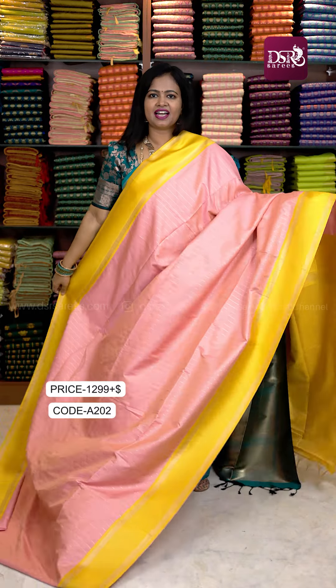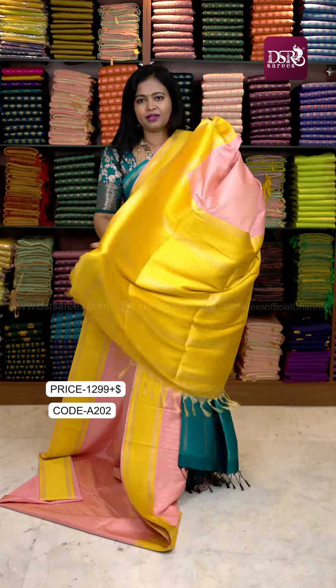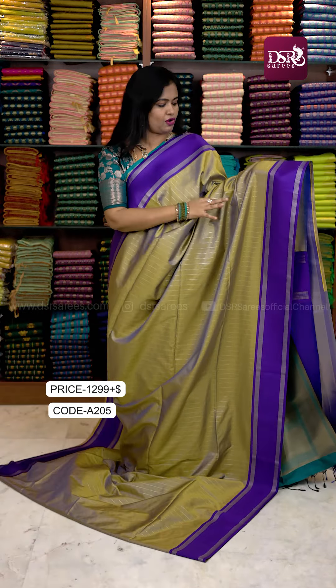The next color is milky peach with a yellow color border. Pallu and blouse. This is a very unique color combination.